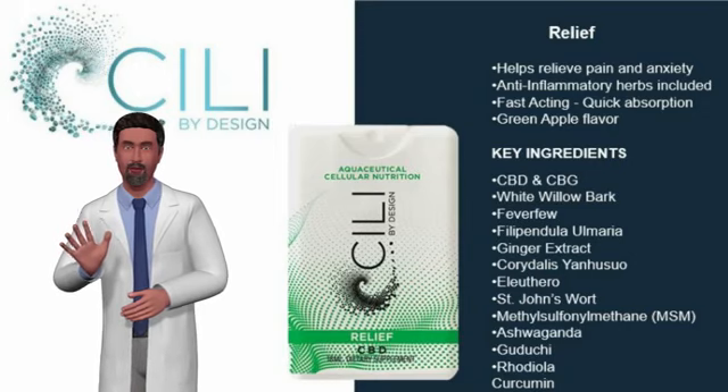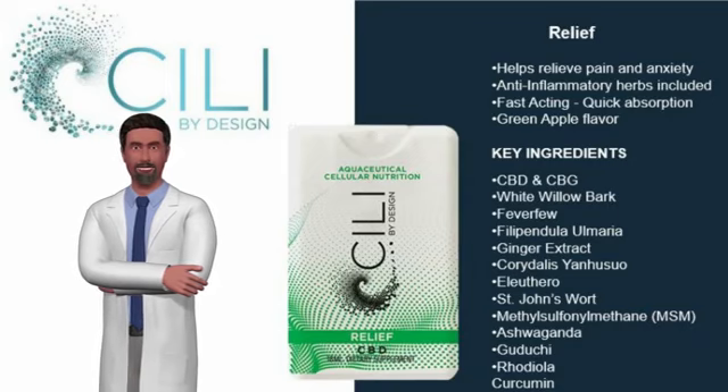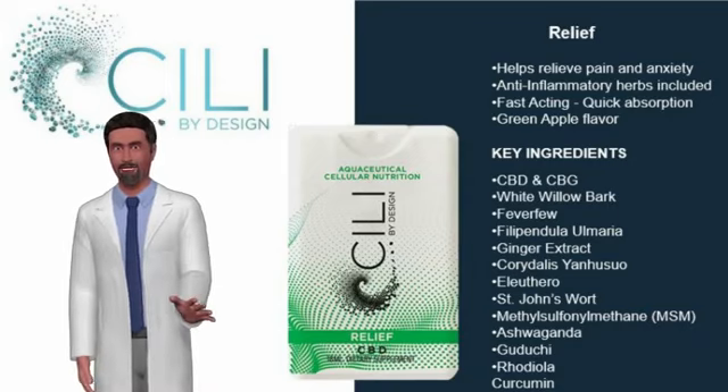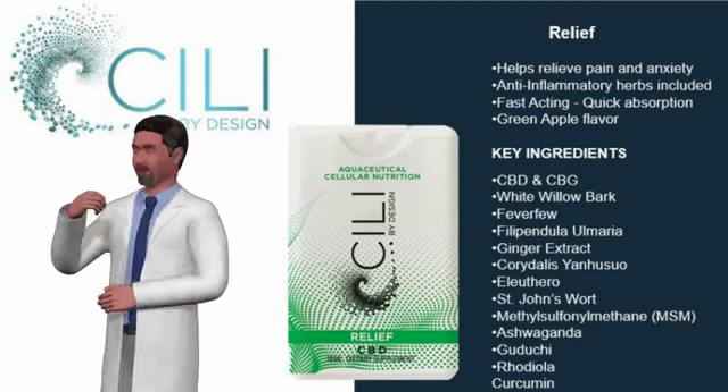A few of the more effective ingredients in this product are white willow bark, which has been traditionally used to treat all kinds of pain. Yuan husuo, or caritalis, has been used in traditional Chinese medicine, TCM, as a pain reliever.